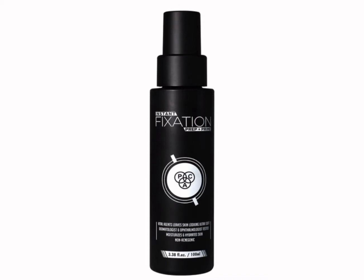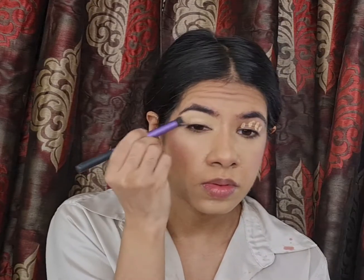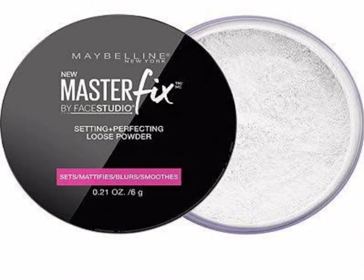To set and seal everything in place and lock that base makeup in, I'll be using a setting spray — this one's by PAK Prep and Prime. To clean up underneath my brows, I'm using the PAK Take Cover Concealer in the shade Beach Sand, and to set it in place I'm using the Master Fix Setting Loose Powder by Maybelline.